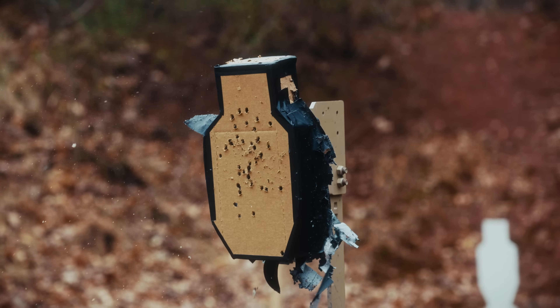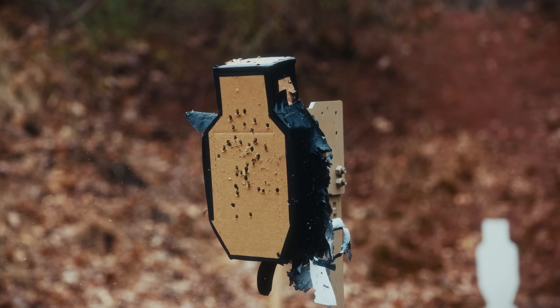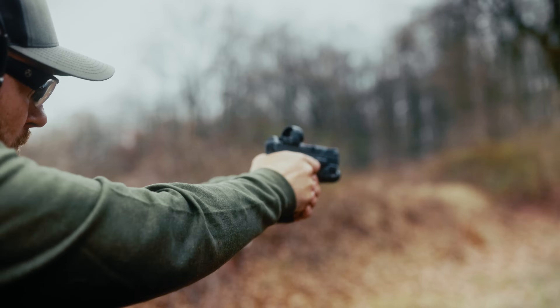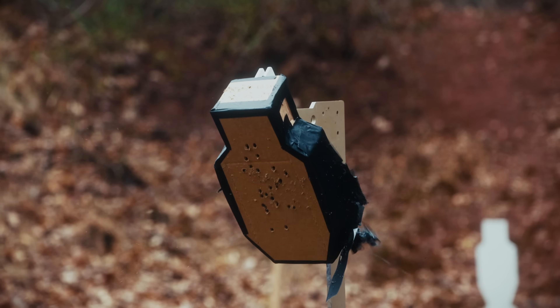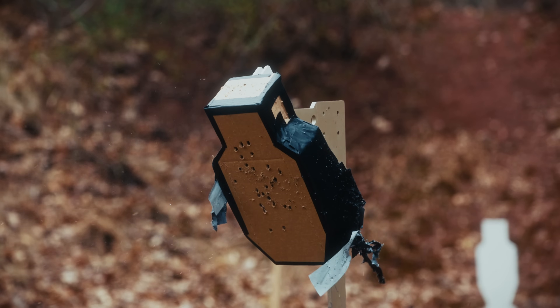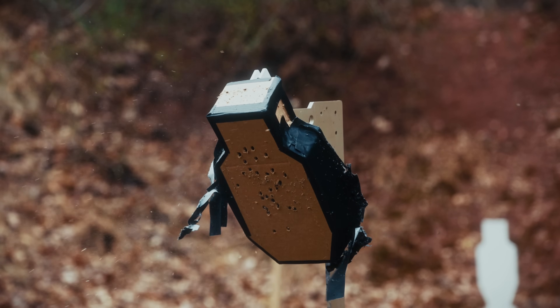Steel targets are one of the most misunderstood training tools on the range — from the proper use of them, to their functional role in your training, to the safety and potential risks you may experience while using some targets. There are many myths, legends, and blatant lies being spread all over the internet. It's hard to know what is true and what is hearsay. What's worse, you stand on the firing line preparing to send shot after shot, often on steel targets that you know nothing about.